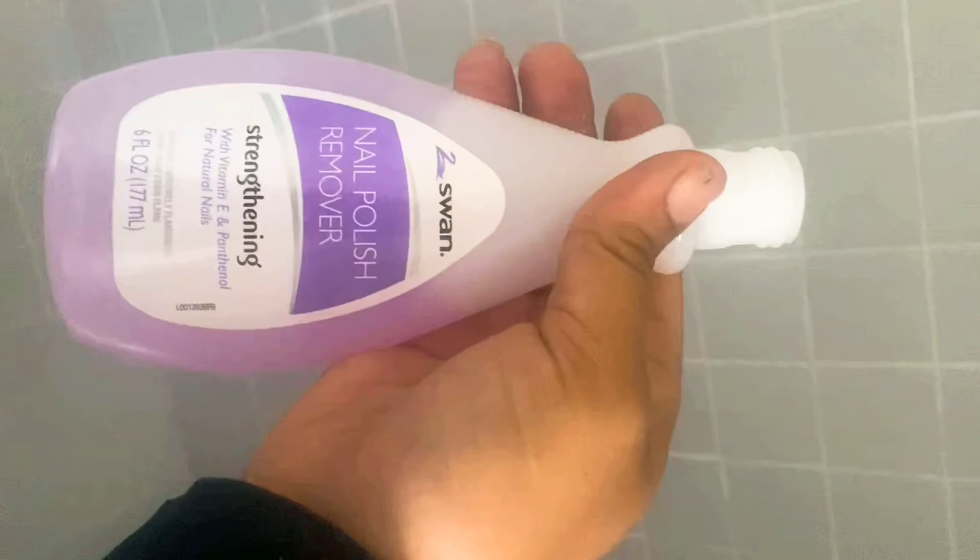The next step is to take full-strength nail polish remover, but only on the rust. Don't use the polish remover excessively on the other tiles as it may cause discoloration. Just put the nail polish remover on a towel or tissue and blot and rub just the rust stains. Use nail polish remover for these tiles only.